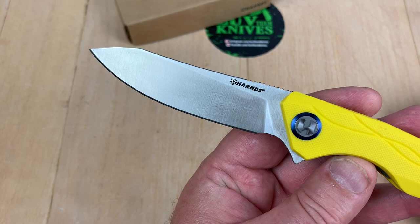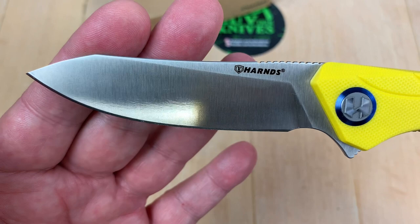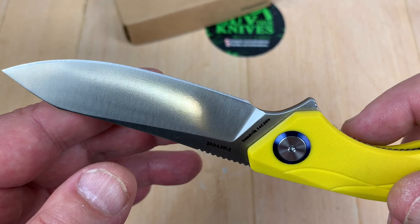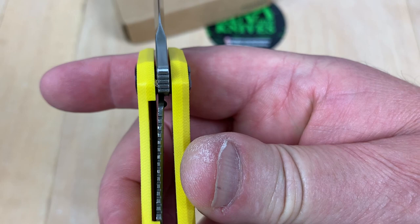It looks like a flat grind. Is that a modified reverse tanto sheep's foot drop point? It's interesting. It's got kind of an almost semi-mirror polish — very shiny, kind of weird. It's not just a flat satin, it's a little shiny. But overall, your lockup is substantial.